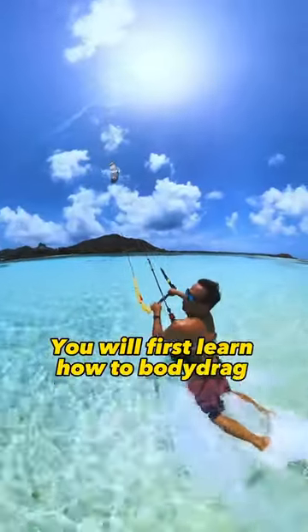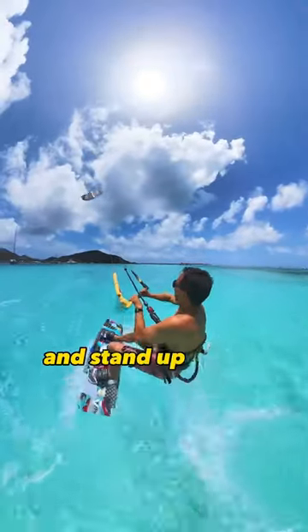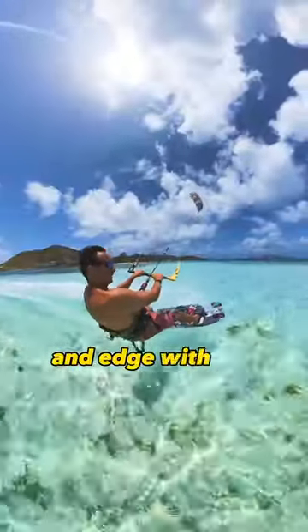You will first learn how to body drag without the board. To ride on the board, I send the kite to the direction of my choosing and stand up on the board. To keep on riding, I keep my kite in one direction and edge with the side of the board.